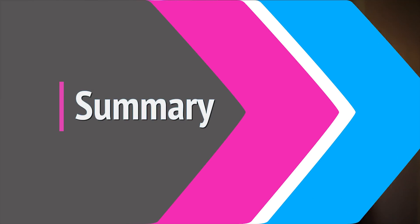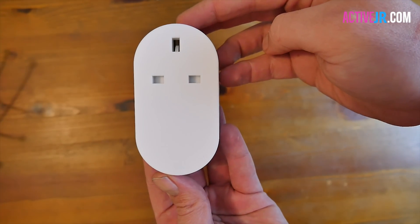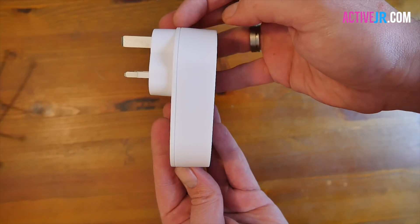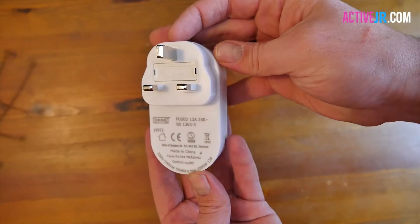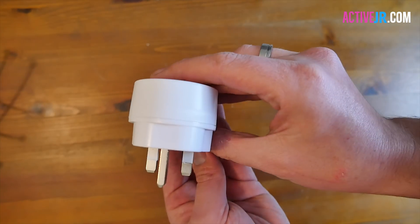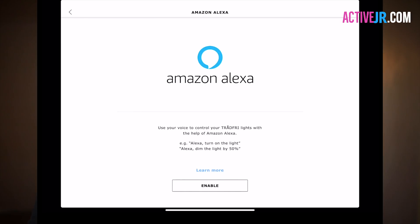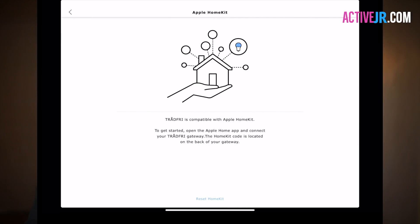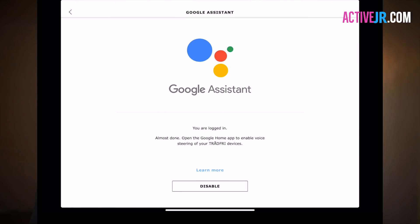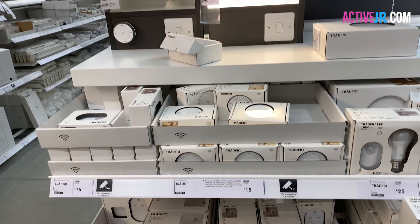In summary, overall I'm really impressed. It's been in my home for about four months and I've not had any outages — it's worked really well. It's a solid construction. Yes, it doesn't have energy monitoring, and if that's important to you then maybe look for something else. However, for a smart plug that is compatible with HomeKit, Alexa, and Google Home for under £10, you really cannot go wrong.